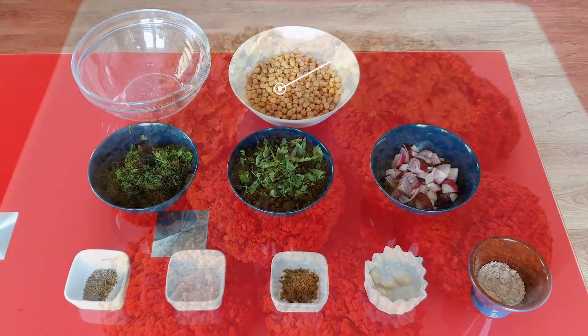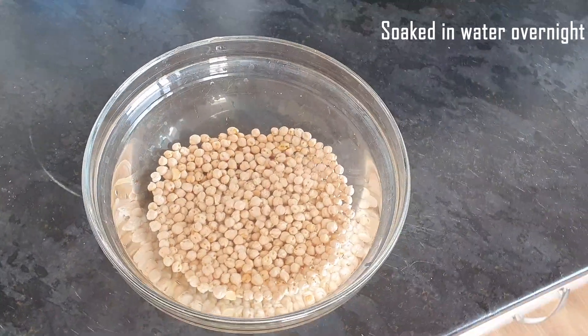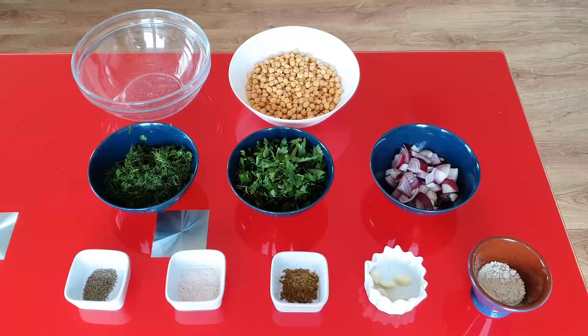For this recipe I'm going to use 250 grams of dried chickpeas which I soaked in water overnight, a bunch of dill, a bunch of parsley. If you prefer coriander you can substitute one of these two fresh herbs. The original recipe requires one medium-sized onion, half a teaspoon of pepper, one teaspoon of salt, one teaspoon of cumin, five cloves of garlic, and 30 grams of oat flour.